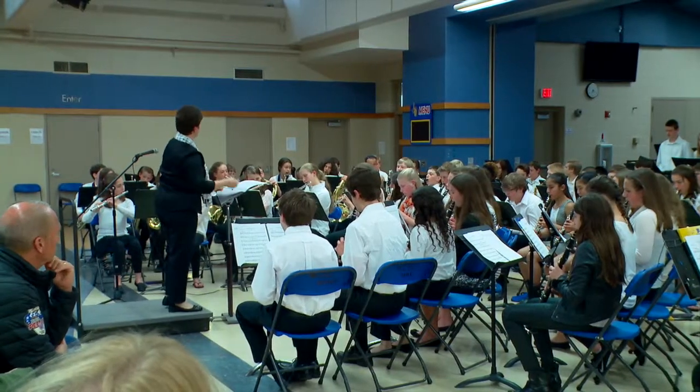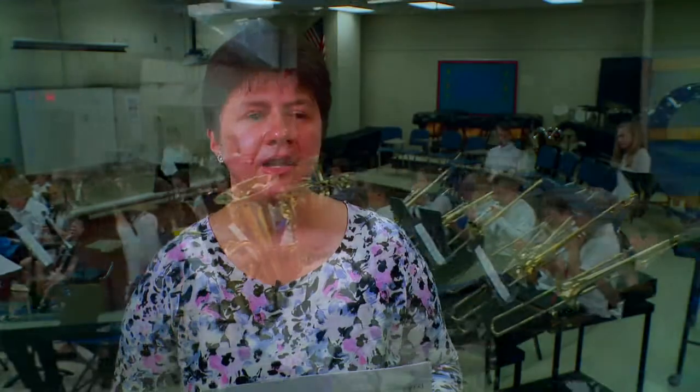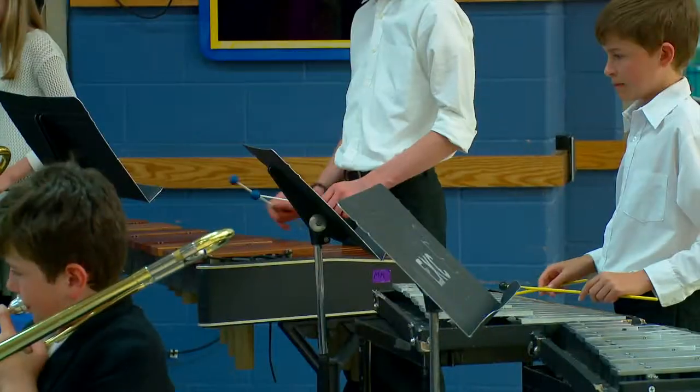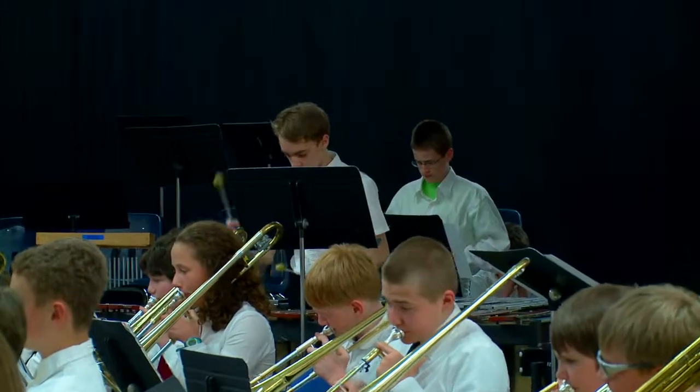It's just such a neat example for the students — for everybody — to see that there are different areas of music you can get into, and that you don't have to just be a really good player on your instrument.